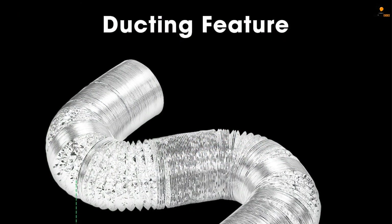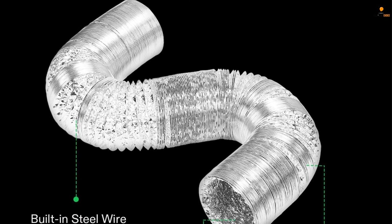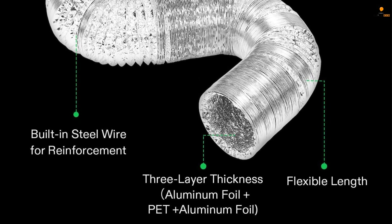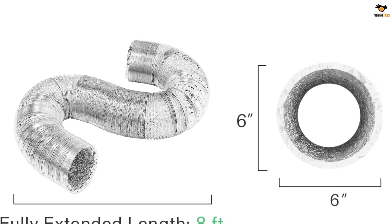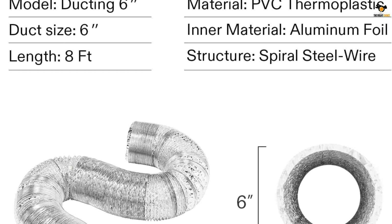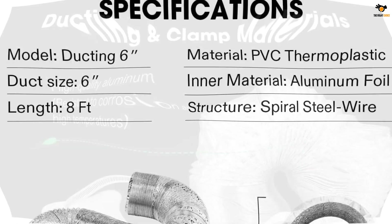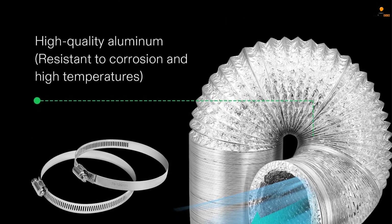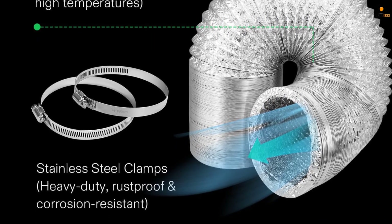The built-in steel wire allows for flexibility in length and shape, making it convenient for fitting exhaust fan blowers or inline fans. This portable and lightweight ducting can be easily installed anywhere. It comes with stainless steel clamps for easy setup and a secure connection, and is suitable for both commercial and residential applications. The Vivisun 6-inch ducting is widely used in HVAC systems, bathroom venting, stove exhaust, dryer ventilation, and is also great for cooling AV equipment rooms, closets, racks and cabinets.